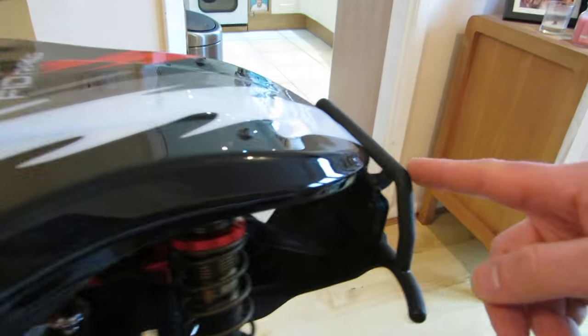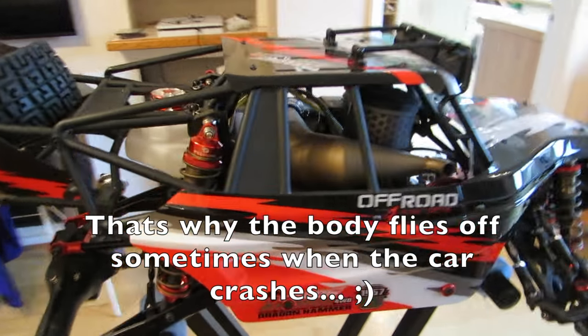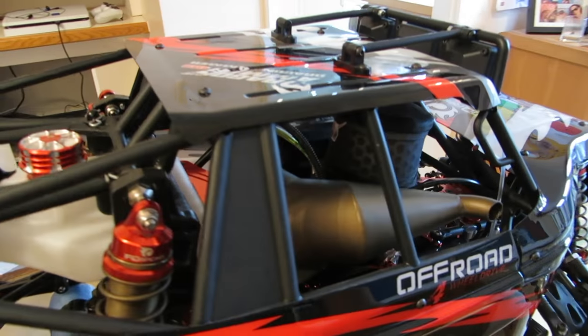So he doesn't run the bolts, he doesn't run the clips, and he doesn't run the hinge mechanism at the front. But myself, when I'm going to use it, I'm going to use all that, and I think it's fairly easy to get it on and off.